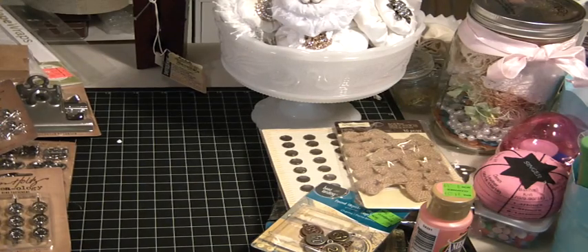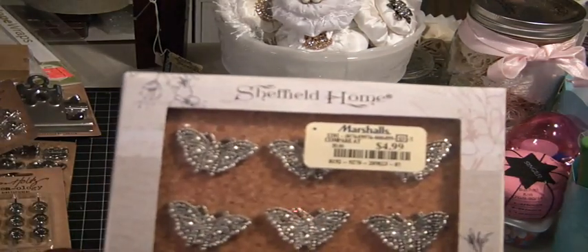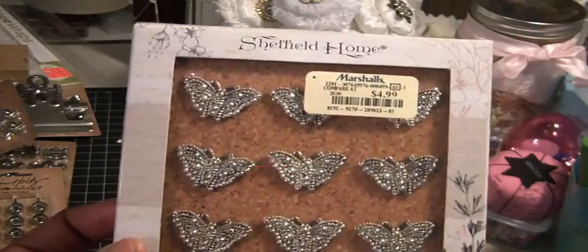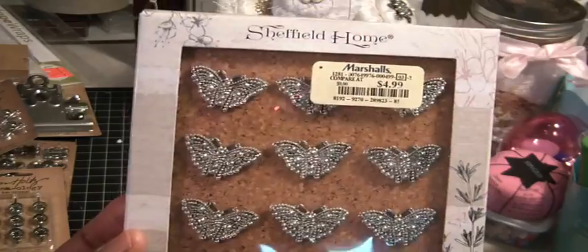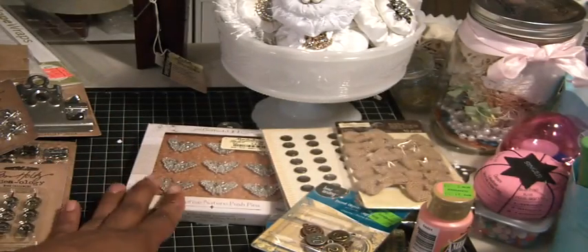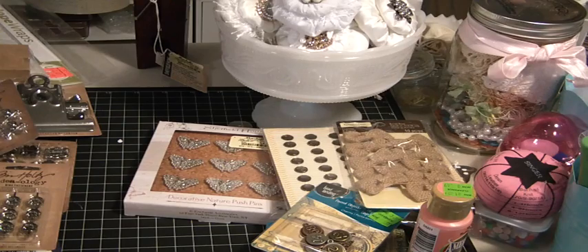I also went to Marshall's today, which is hit and miss where I go, but I found these cute decorative nature pushpins. I got them because my daughter's going to go to school and I'm sure there's going to be a cork board — I thought these would be really cute to hang her papers up with. So I'm just bit by bit always thinking about that dorm room, so I picked those up.